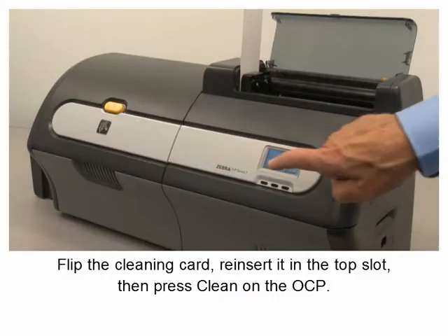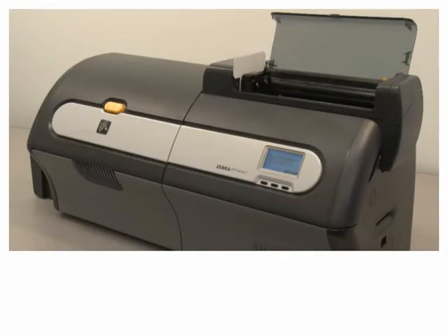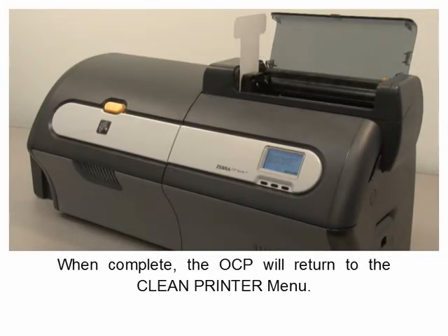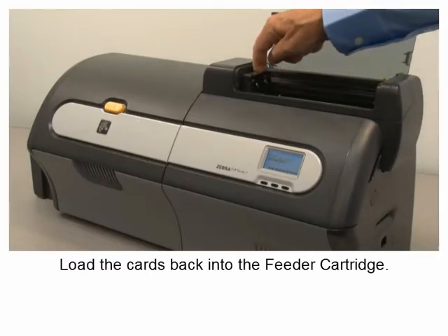Then press Clean on the OCP. Wait while the cleaning process completes. The card will eject through the top slot. When complete, the OCP will return to the Clean Printer menu. Load the cards back into the feeder cartridge.